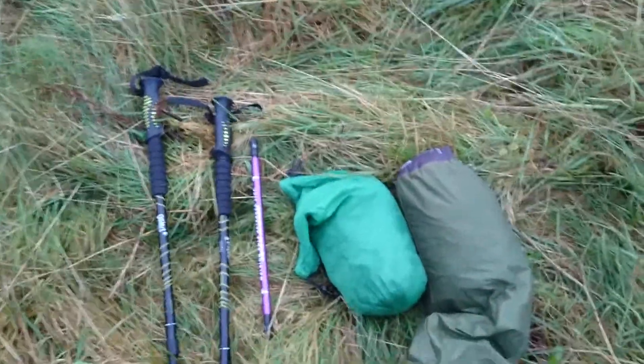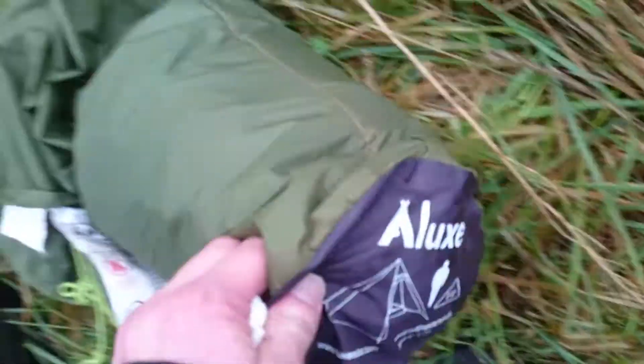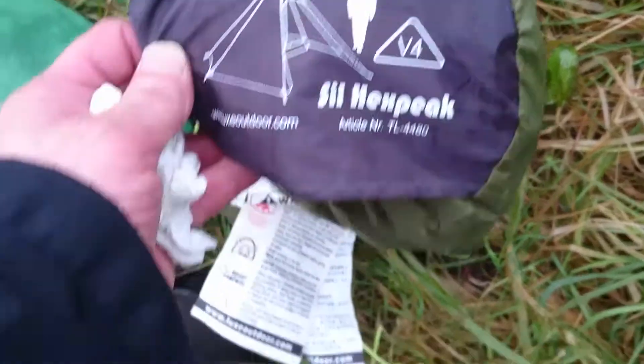This video is from Barton Badger. It's about the Silhex Luxe Pig V4.